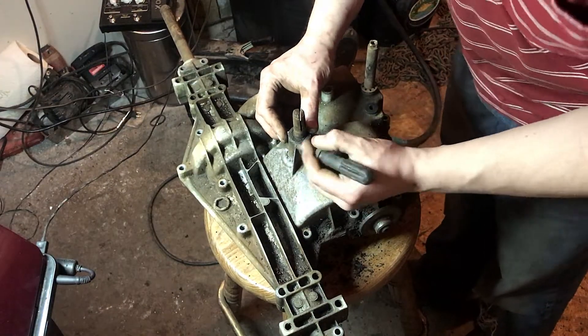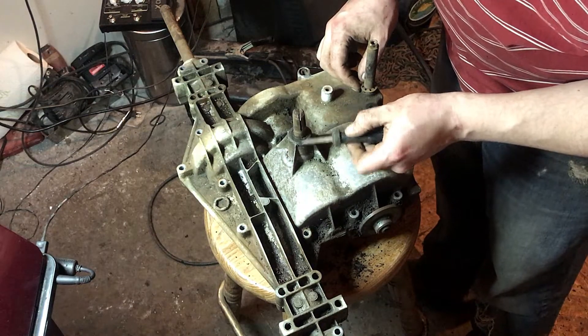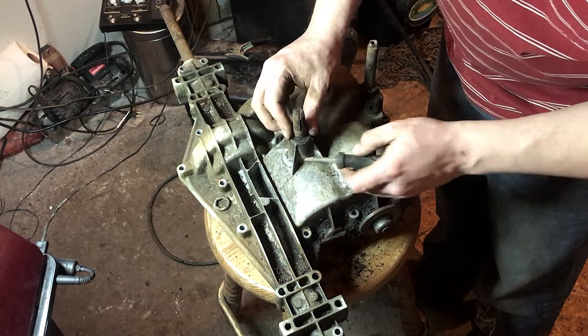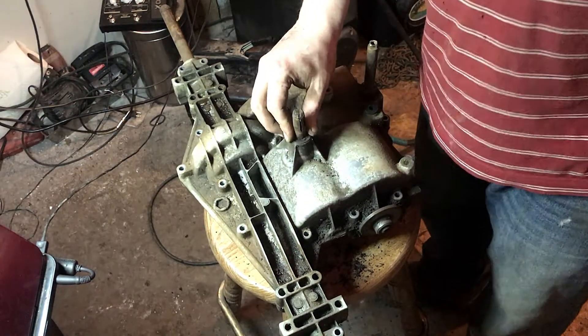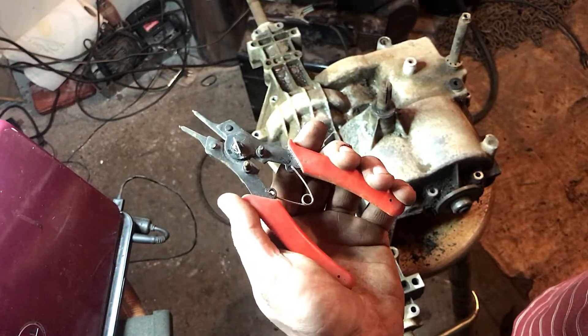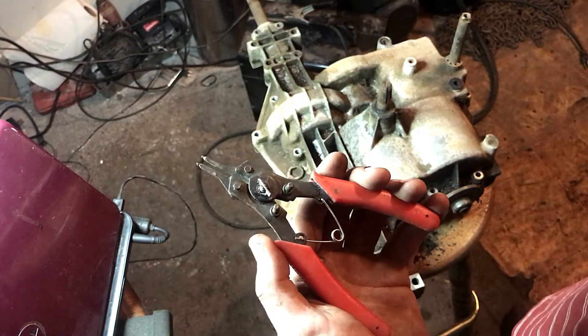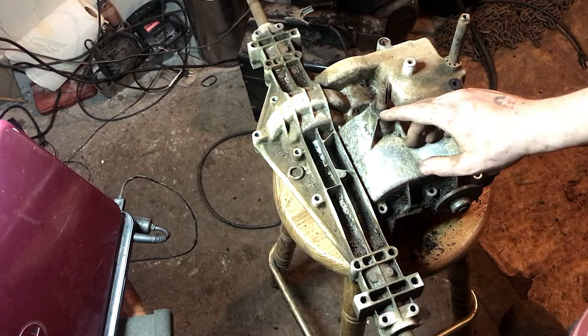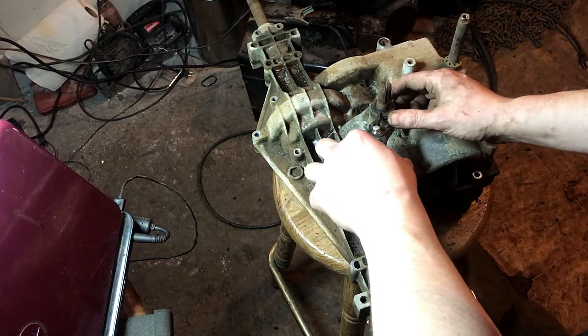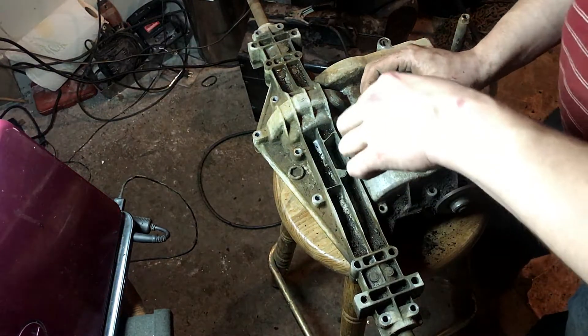Get these C-rings on here — you got to take these off. There's actually one right here and one here, and then there's a washer. I'm just going to use these right here for the C-rings — that's what I think they're called. Just pop these off.